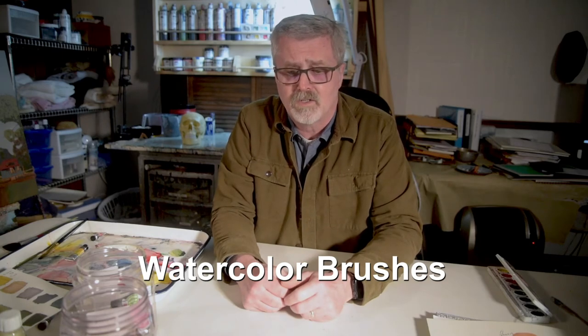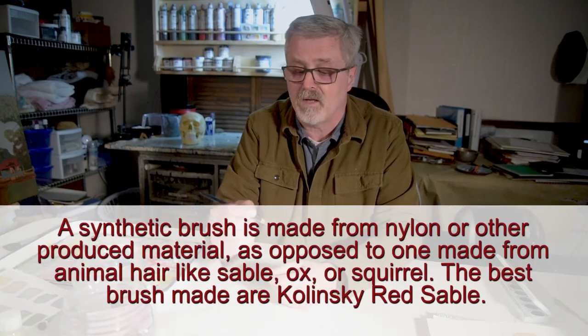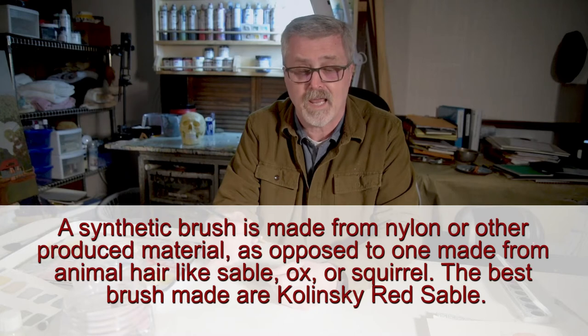That leads us to talking about brushes. I think you need to have four or five brushes that you feel comfortable with, and I would encourage you to look at synthetic brushes. These could be the same brushes that you've used for oil painting or acrylic painting, but I'd encourage you to set whatever brushes you use for watercolor aside and use them just for that. A synthetic brush is made out of nylon or some other man-made material and they end up being less expensive than an animal hair brush but can be very good quality. This is a one-inch flat brush which I like because it gives me control to fill in large areas, and when turned on its side it gives me a line.